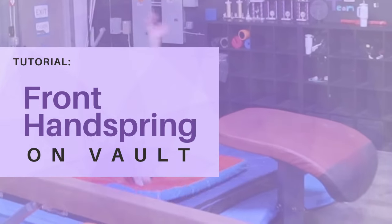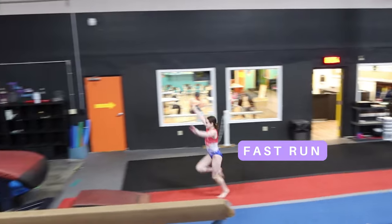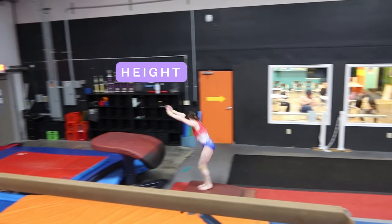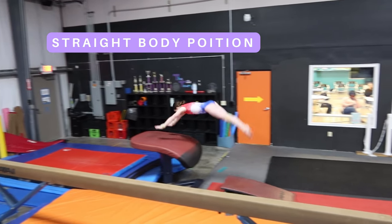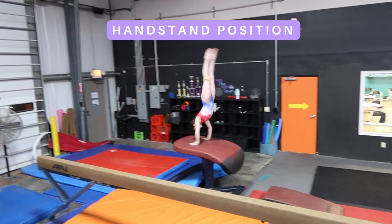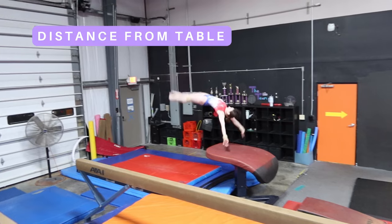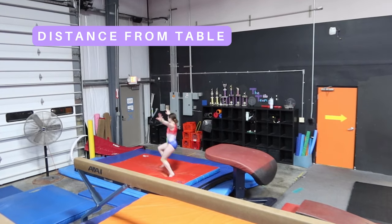Here's how to do a front handspring on vault. So what really makes a great front handspring? Well, to start: a fast run, height off of the springboard, along with a straight body position, managing to hit that handstand position once on the vault, a fast repulsion off of the table, and distance away from the table when you land.